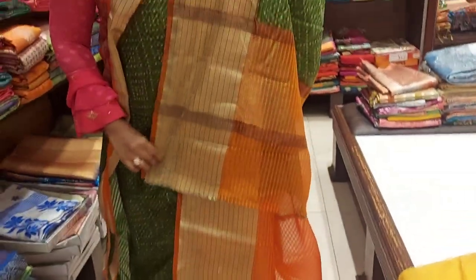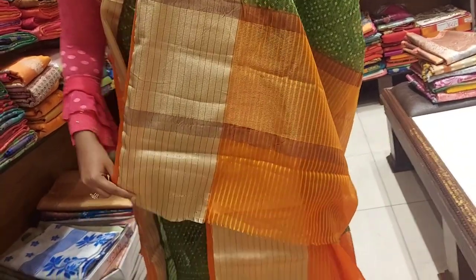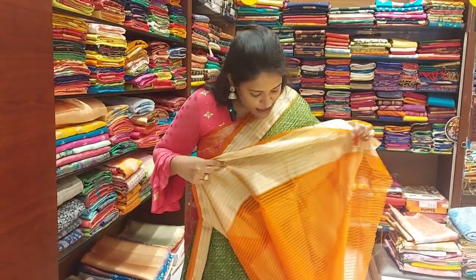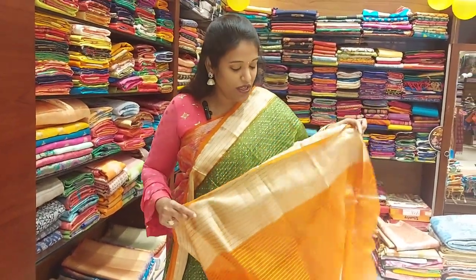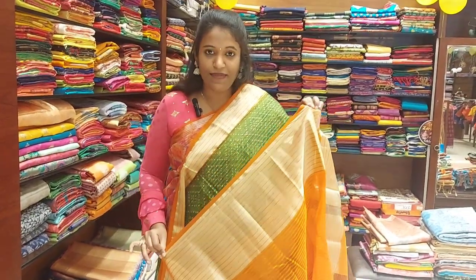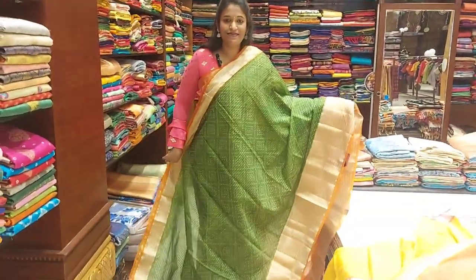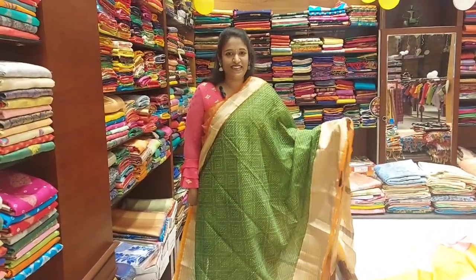You can choose an orange color blouse. The blouse has a little detailing. This is the overall look of the blouse. Here we have the next color combination.